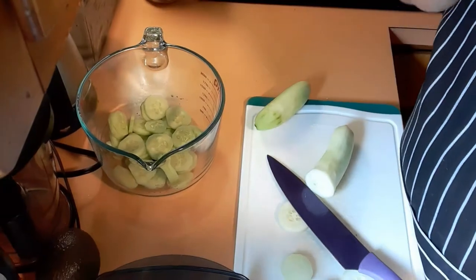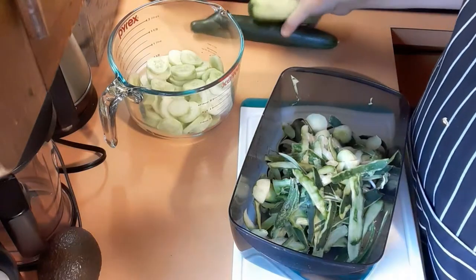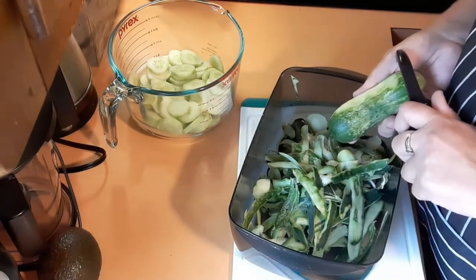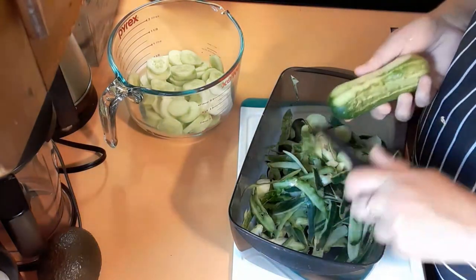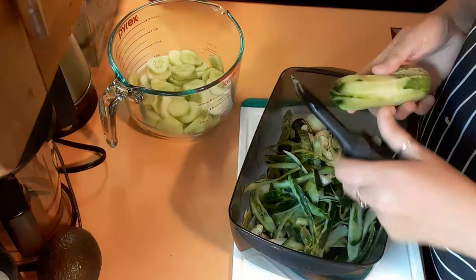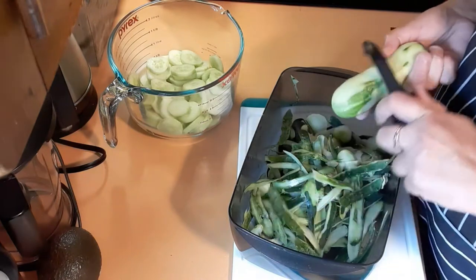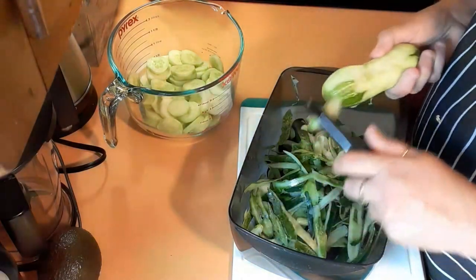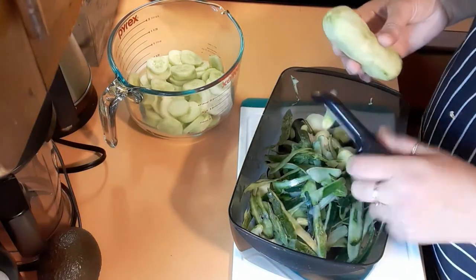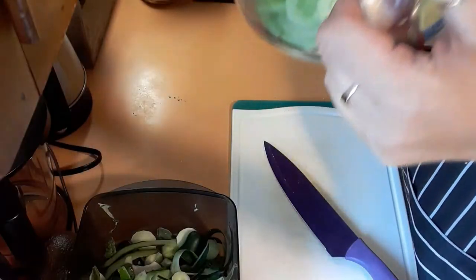I was able to find three more cucumbers that are ready to go — or kind of ready — so that's what we're gonna have to use. I'm just gonna use what I have; the rest are a little small to be picking. We picked a ton, I've given some away, we ate some, and the cat is meowing up a storm because she wants to go out. My daughter is out there trying to spray paint her picture frames.